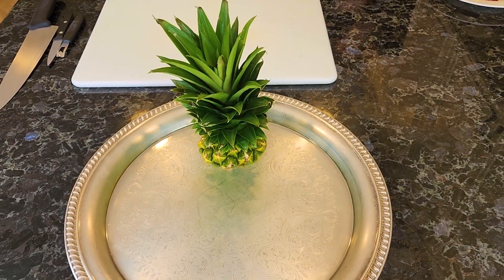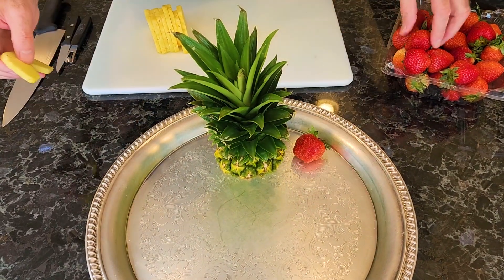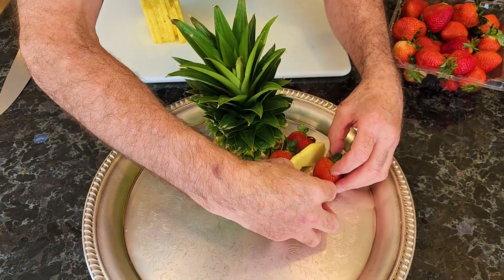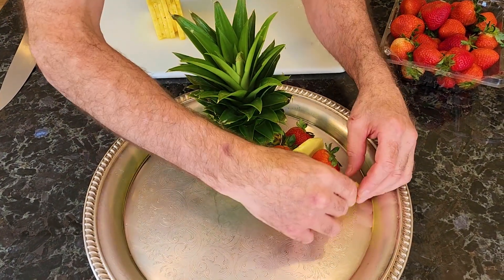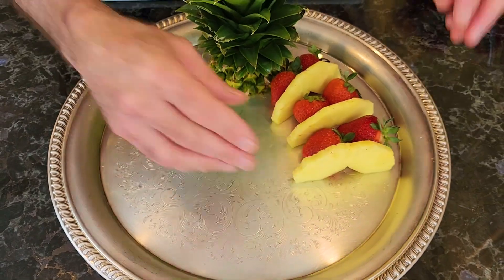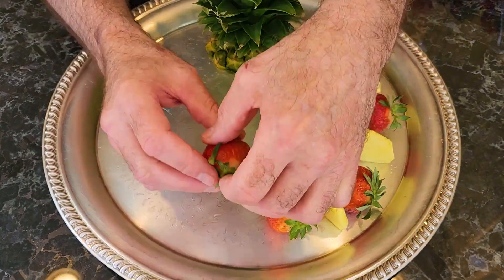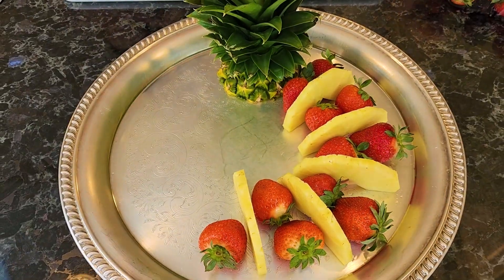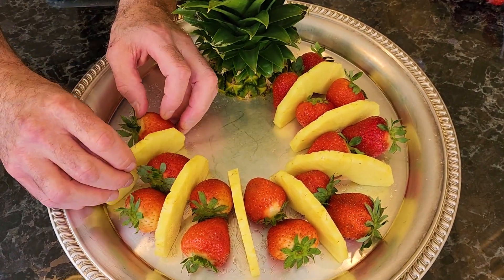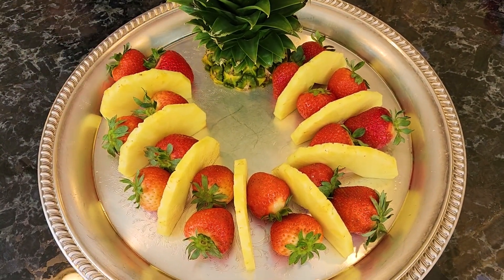Very, very simple. Now we're going to take some pineapple, cut it the same way I did before, and we're going to go two strawberries and a piece of pineapple, another two strawberries and a piece of pineapple, repeating that pattern. It's really actually very, very simple. The strawberries hold the pineapple from falling. So if the pineapple is not cut thick enough, don't worry about it — that's what strawberries are for.